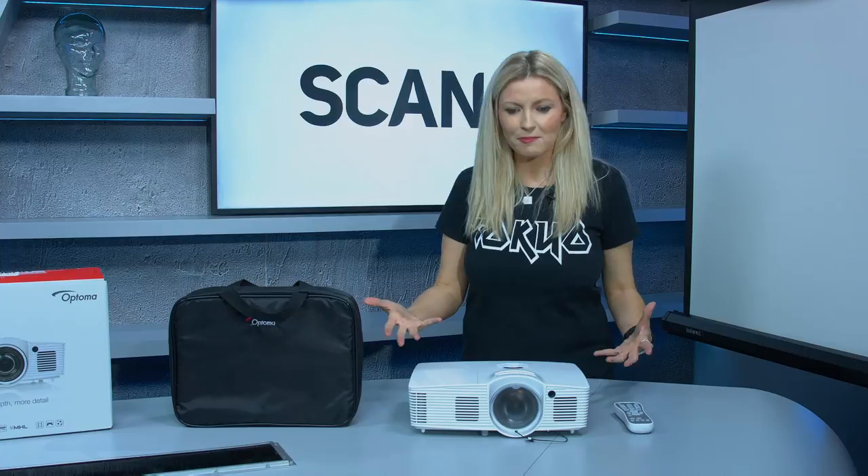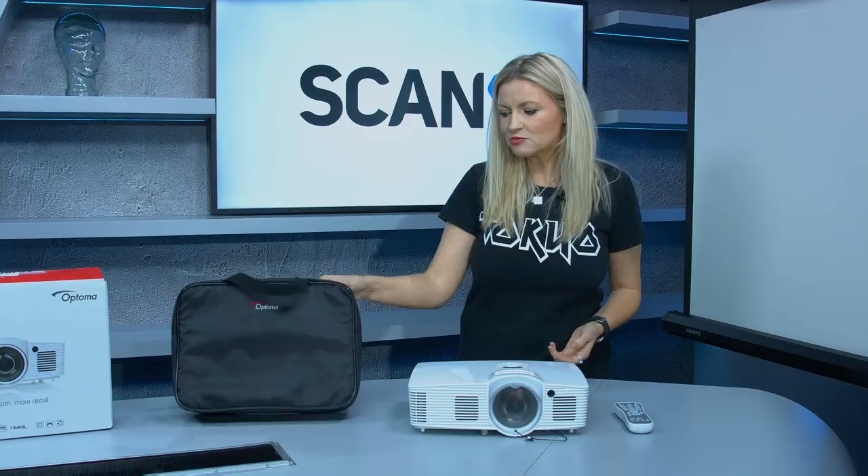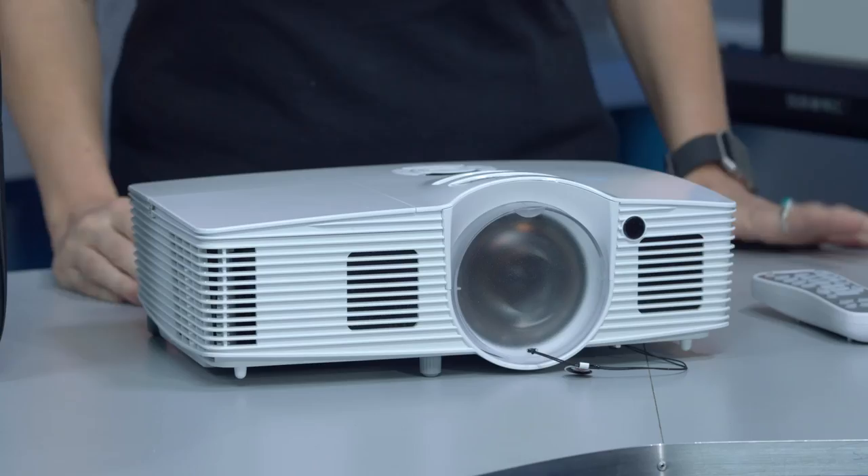The first thing you'll notice is just how neat and compact it is — it really does look nice as well. If I lift it up you'll see how light it is; it weighs in at just 2.6 kilograms so it's super portable. It comes with a little carry case as well, which is really handy so you can stick it in there and take it to your mate's house for gaming tournaments or watching movies.